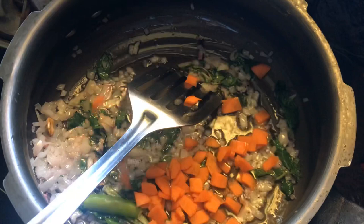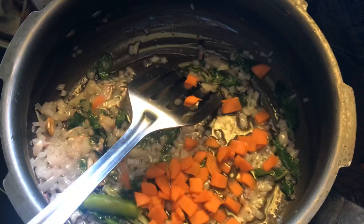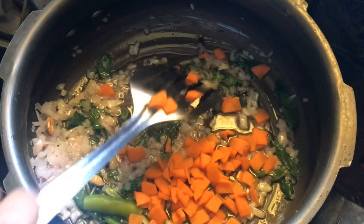Now I am frying the onion. Mostly on the side of the pan I will add puttani, carrot, macaroni, and chicken.